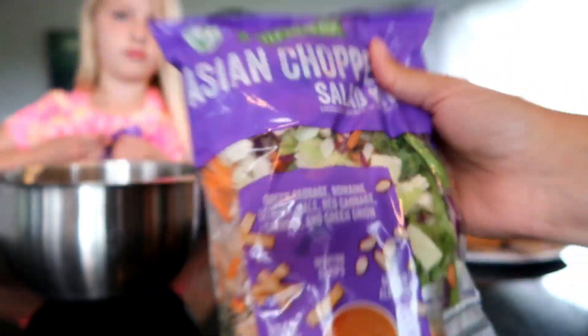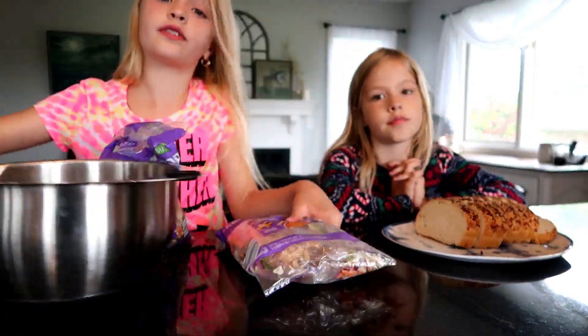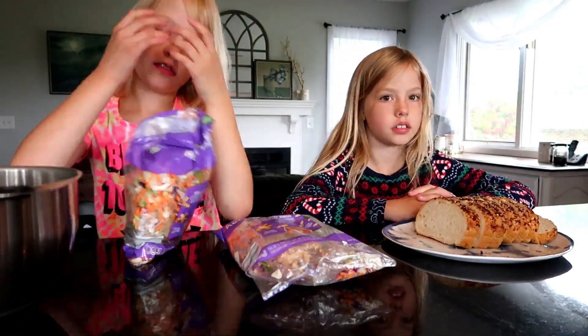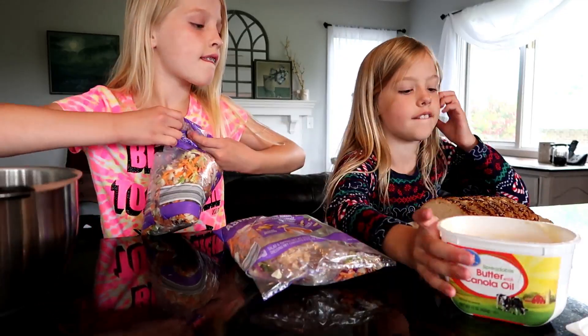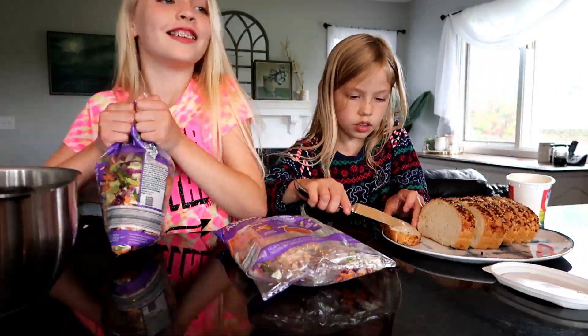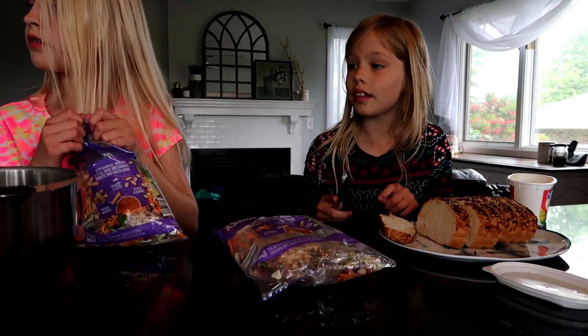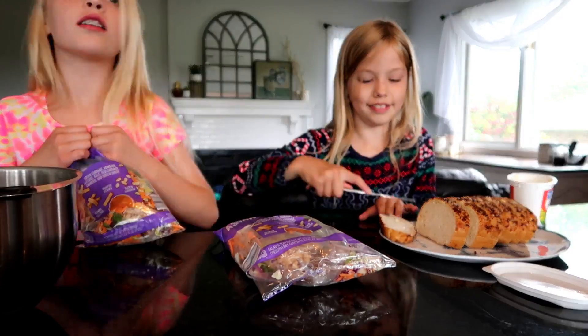It's so easy to just open everything in the kit, stir it together, and we love this salad — I could literally eat it every single day. My girls wanted to be in the video and my older one mixing the salad is very interested in what the camera sees. She has the hardest time opening the bags and finally gives up and gets the scissors.